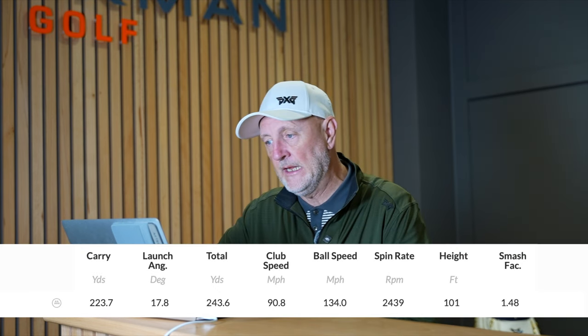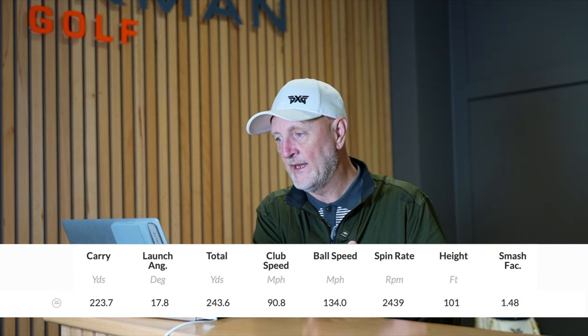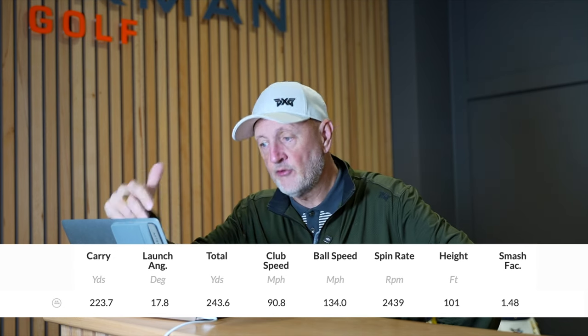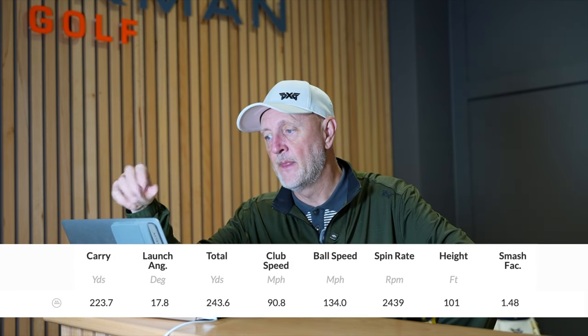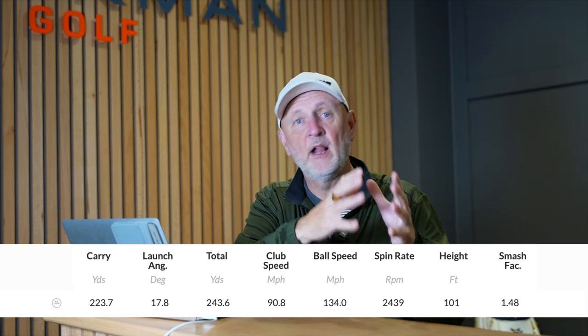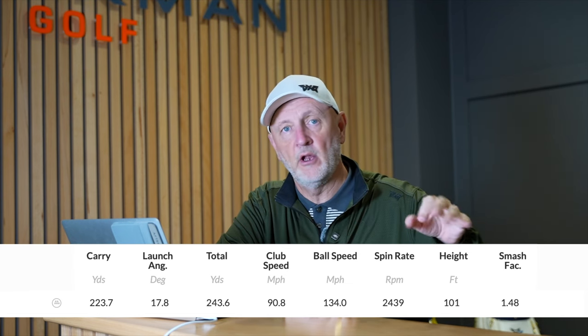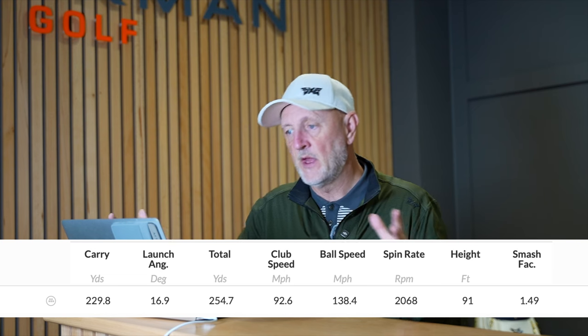I'm going to test both models indoors on Trackman — the low-spin C725 and this 10K MOI E725, which I think is definitely the product for the masses. Starting with the E725: on average, a carry of 223 yards with a club head speed of just 91 mph — a very controlled, slow swing. Ball speed relative to club head speed is really good at a 1.48 smash factor. It also launches incredibly high at 17.8 degrees. Spin is on the higher side, but all things we'd associate with a forgiving driver helping golfers in areas where most struggle.